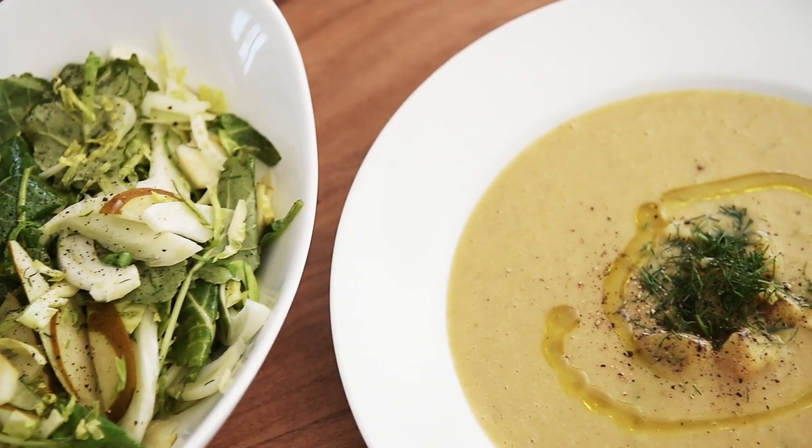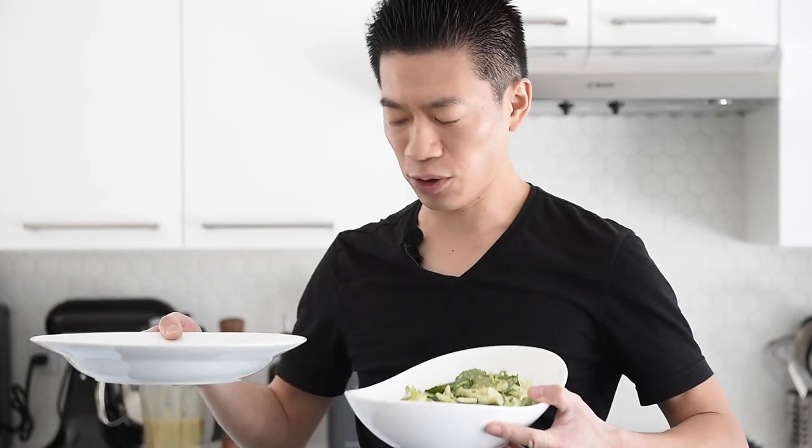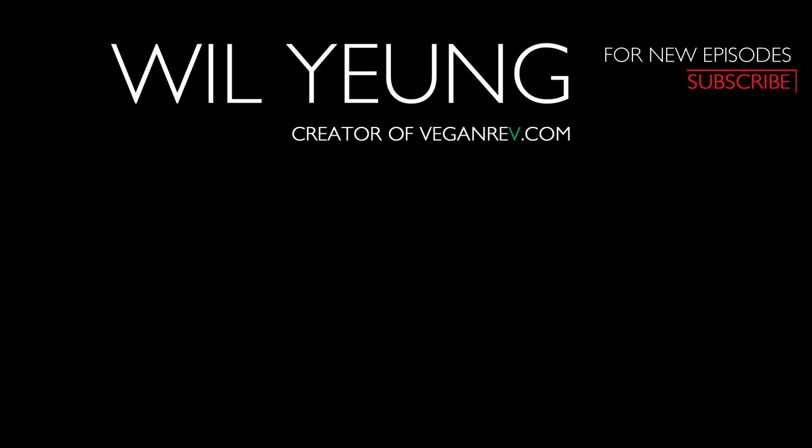An incredible meal you can make with absolute confidence. Serve these at your next friends gathering and they'll never believe that you made all this. Remember to subscribe and hit that notification bell so you won't miss a single episode.